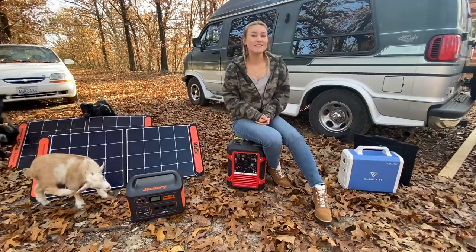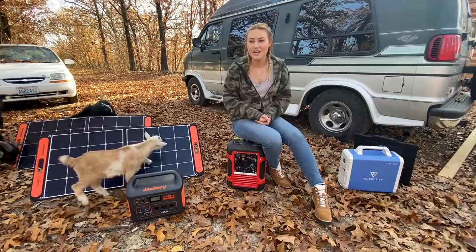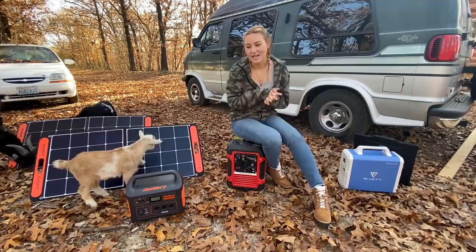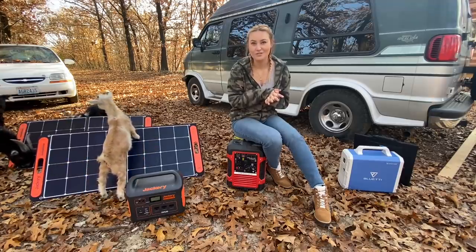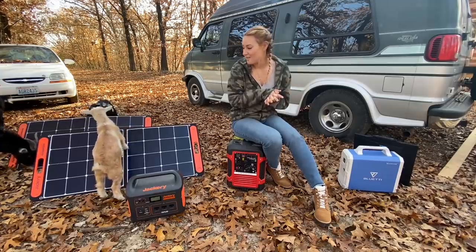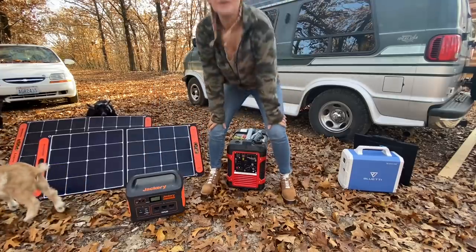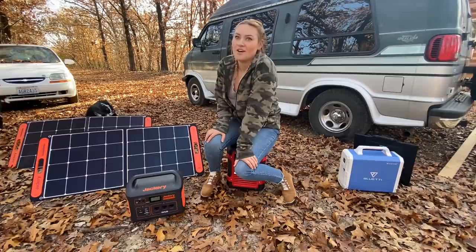I will see you guys tonight on Crocker Simply Southern live chat with mom and dad Crocker, Jason, Jared, and Matt. If you haven't checked that channel out, go do so — I think it's at seven o'clock tonight. I'm going to go put all this stuff up because the goats are crazy, but I hope you guys enjoyed this video and I'll see you guys on the next one.